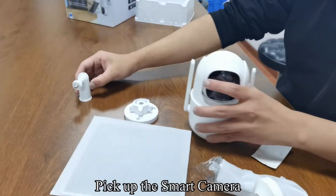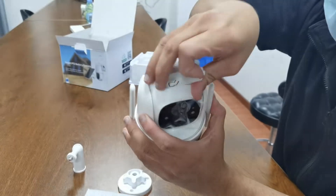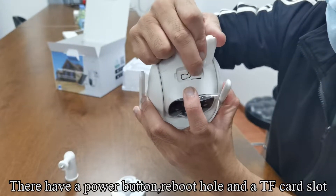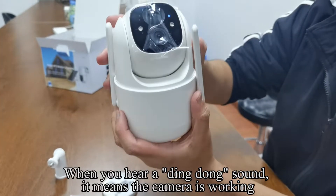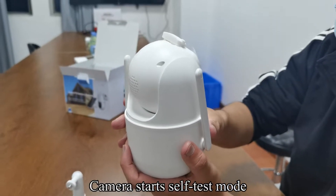Pick up the smart camera and open the top cover. There is a power button, reboot hole, and a TF card slot. Press and hold the power button to start the wireless smart camera. When you hear a ding dong sound, it means the camera is working and the camera starts self-test mode.